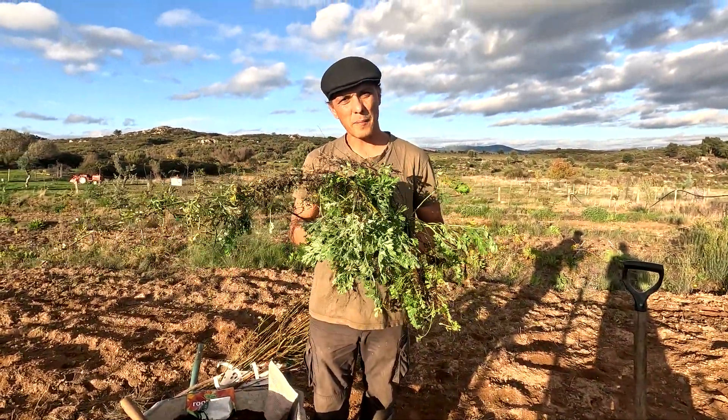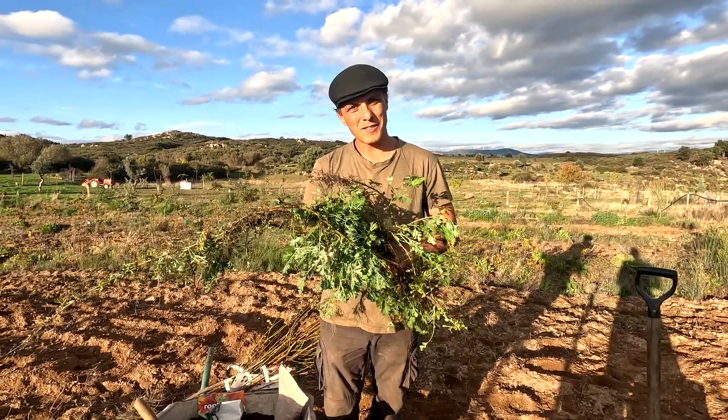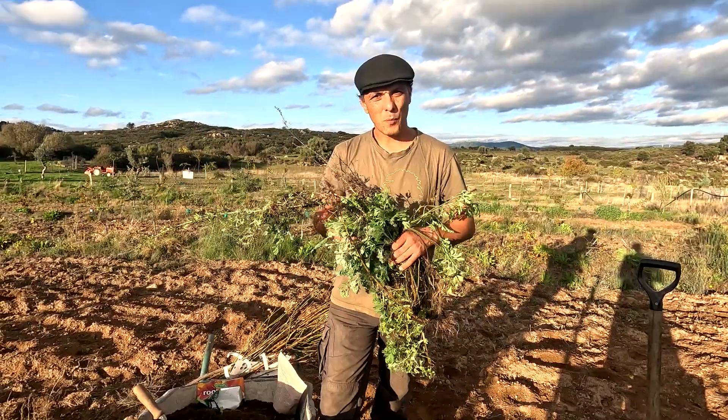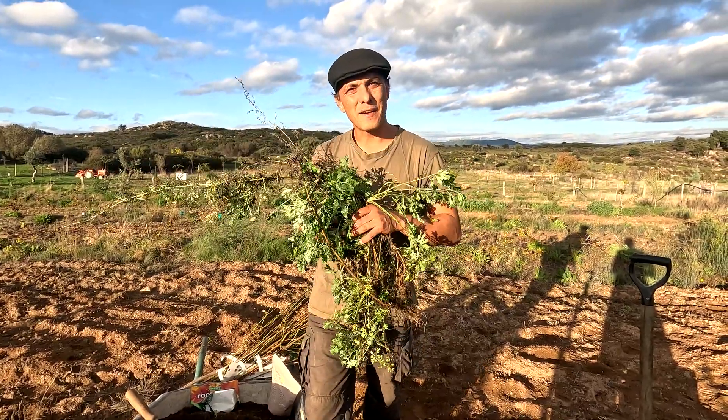I just want to say a big thank you to the people who have been donating trees. One of these trees is going to be for Niamh.